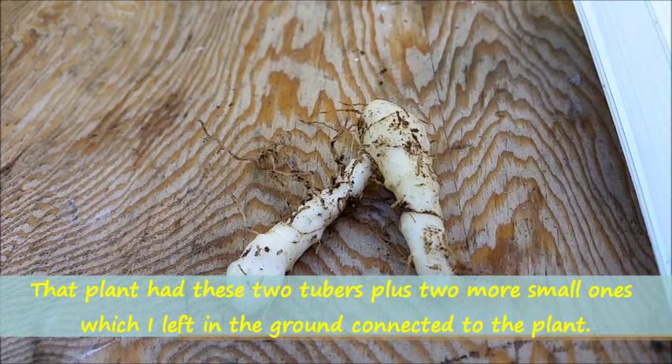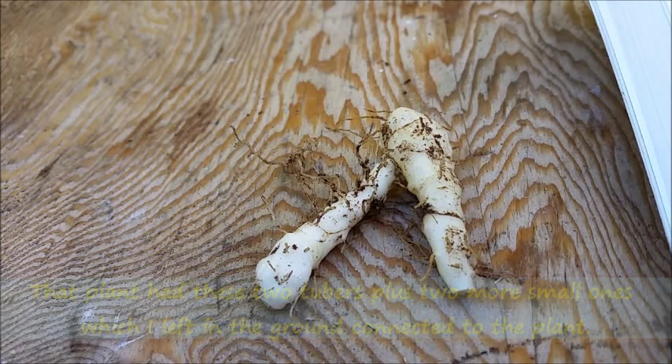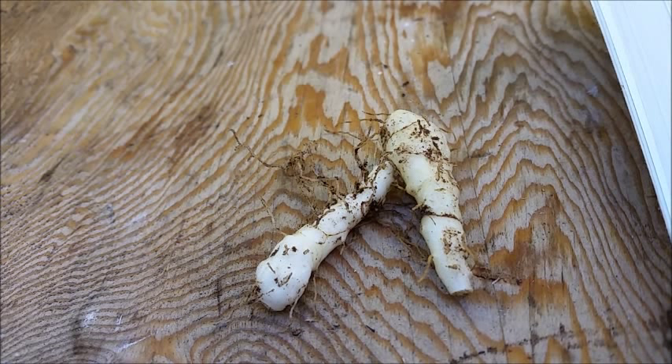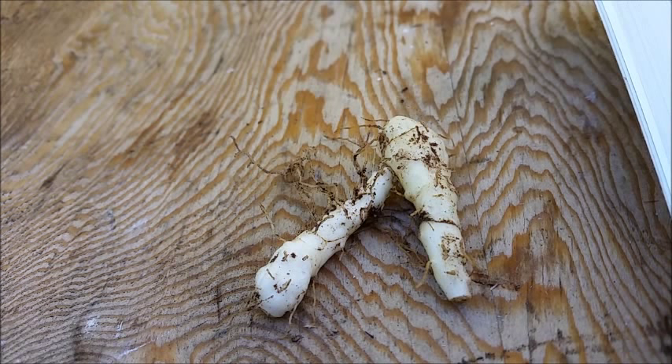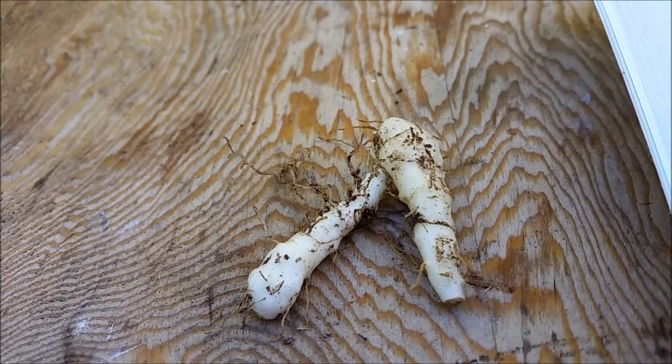They're not huge, but if you had several plants they'd be some nice little vegetables to dice up and put in your salad. They don't have a real strong odor of cucumber. I can see how people would call them an Indian cucumber — they have a slight resemblance to a cucumber, but it's not a real strong smell. It does resemble it though.